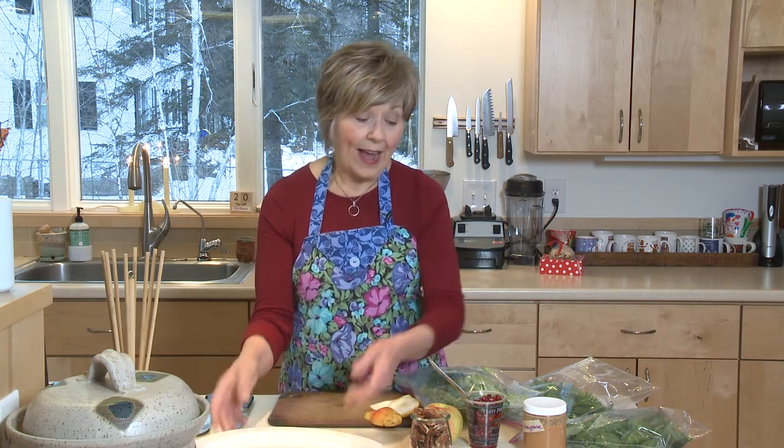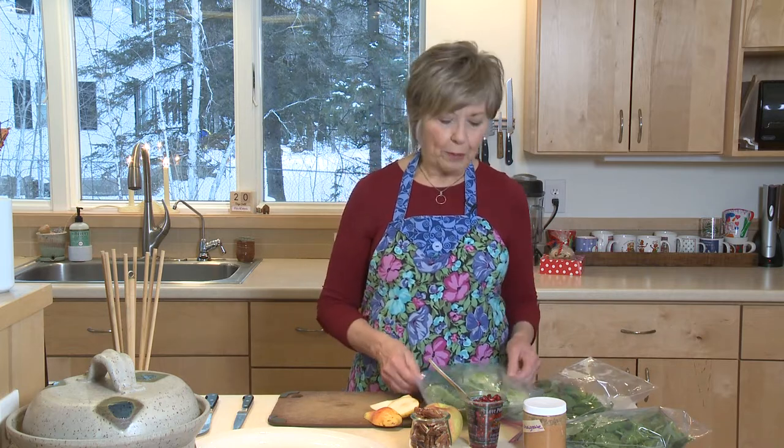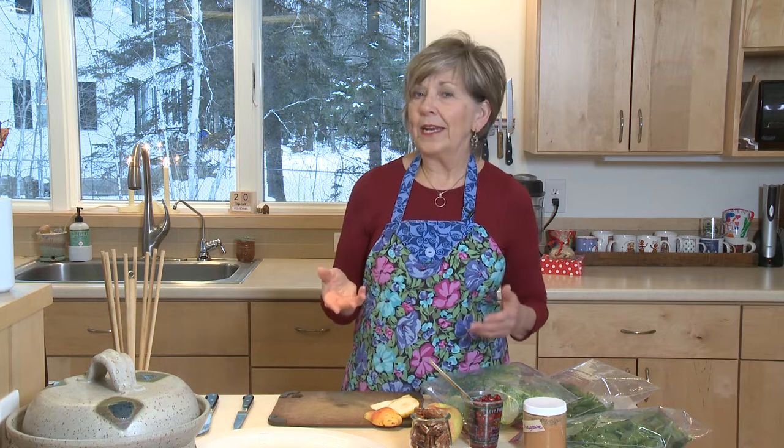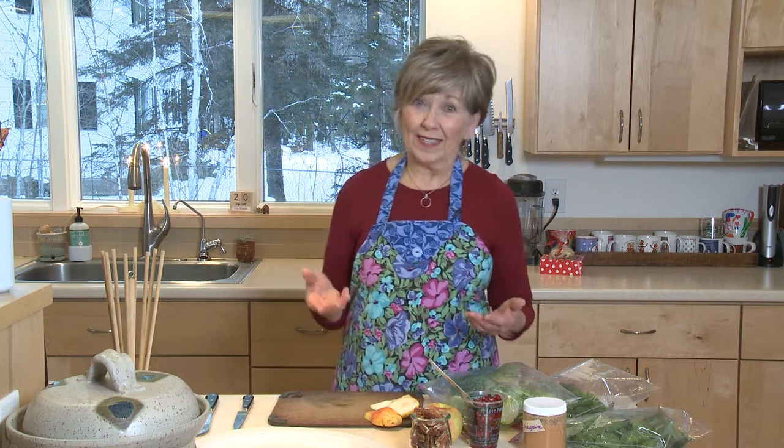I like to start with really fresh, crispy greens. When I bring my greens home from the store, I put them in my salad spinner, rinse them way ahead of time, then put them into bags and keep them in the fridge so they're nice and crispy. I've got some romaine, some spinach, and some baby kale. You really want to mix up your greens and try to stay away from the iceberg lettuce because it's just such a pale color and doesn't add any beauty to the dish — and it doesn't have much for nutrients either.